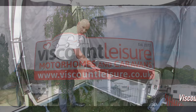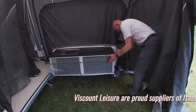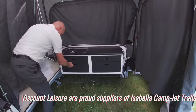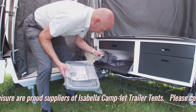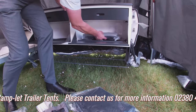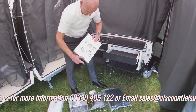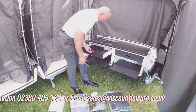If you've ordered your camplet with a kitchen, inside the kitchen there will be stored some of your accessory items that you need to carry on erecting the camplet. In there you'll see you've got a washing up bowl, the peg bag, the base draft excluder, the water tank, the pelmet with pockets, the shower attachment which has a rechargeable electric water pump, and a cutlery holder.